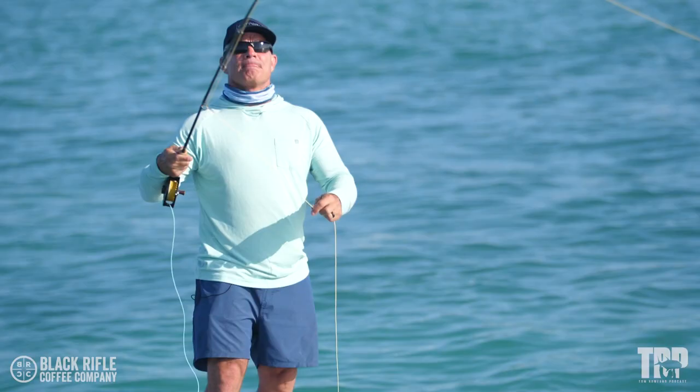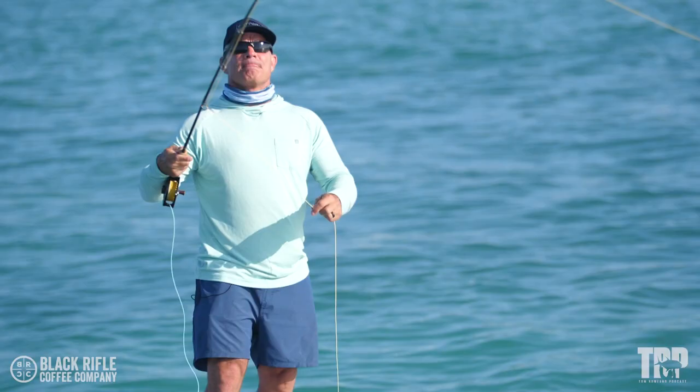Hey everybody, it's How to Tuesday. Today we're going to talk about fly casting. A lot of people that pick up a fly rod, the first thing they want to do is cast it as far as they possibly can. Now, you don't have to cast as far as you possibly can. I want to preface this by saying that being able to cast the entire fly line is a great thing to be able to do, but not that many fish are caught at that distance.